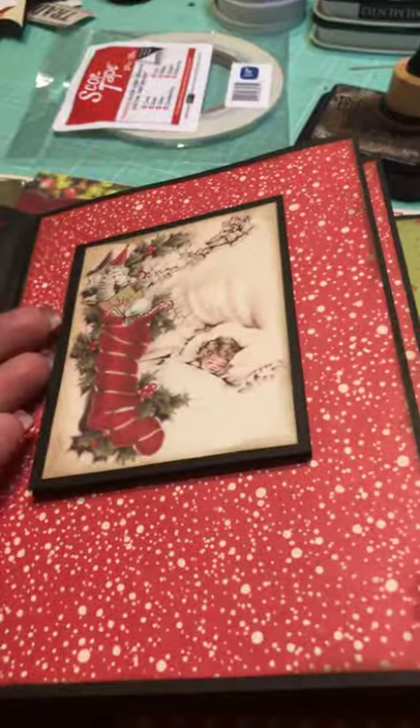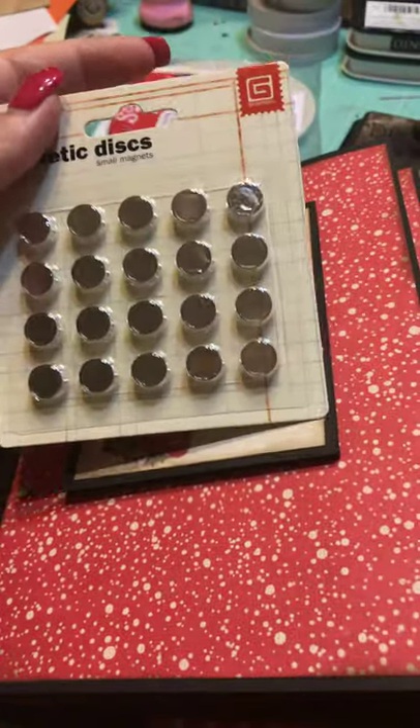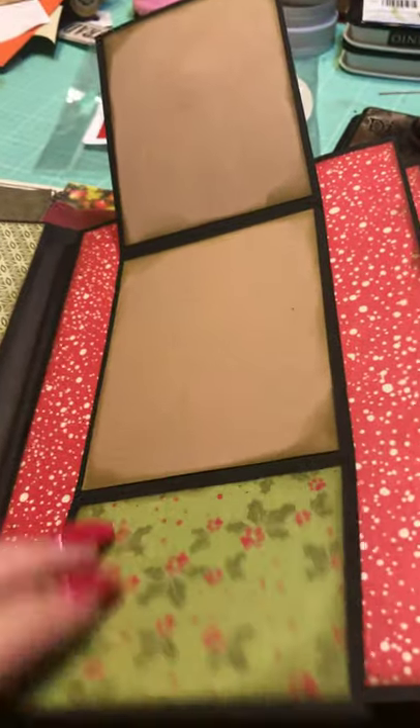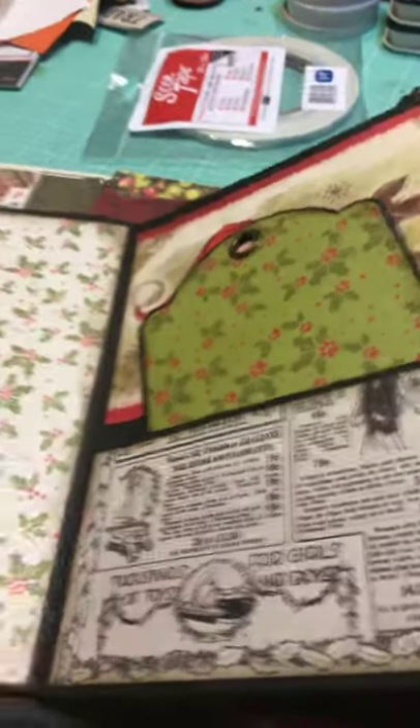Here are the stickers on the first page, which is the first flip-out. As you can see, there are magnets — the magnets we used are these from Basic Gray. When you flip it open, it has two brown spots, and then this is again part of that collection, and the magnets snap right back down.